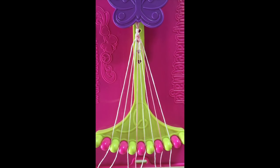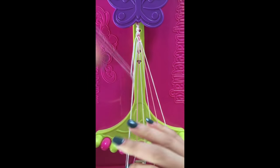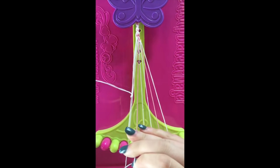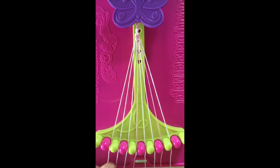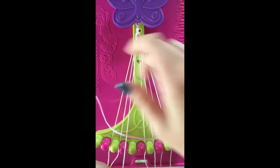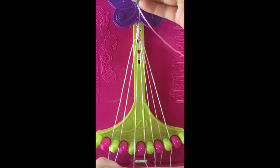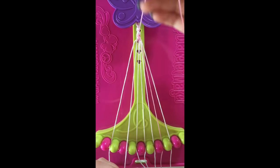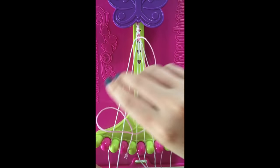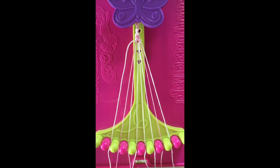Step number 14. Take string number 2 and make a right-hand double knot with string number 3. This string will now be in slot number 3. Step number 15. Take string number 5 and make 2 left-hand double knots with strings number 4 and string number 3. Leaving the string in slot number 3.